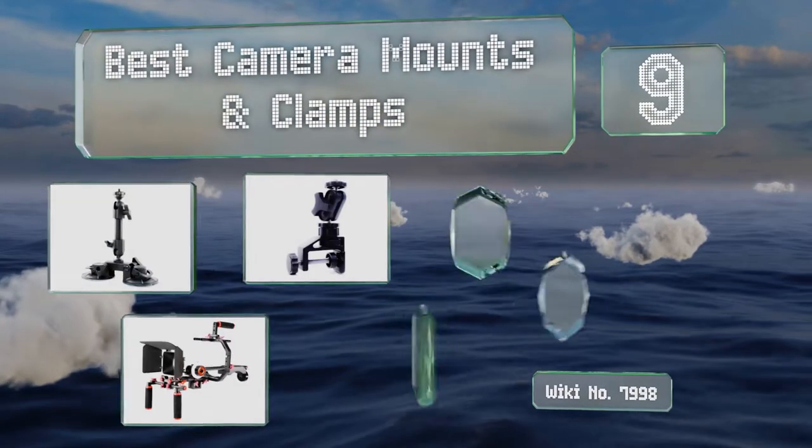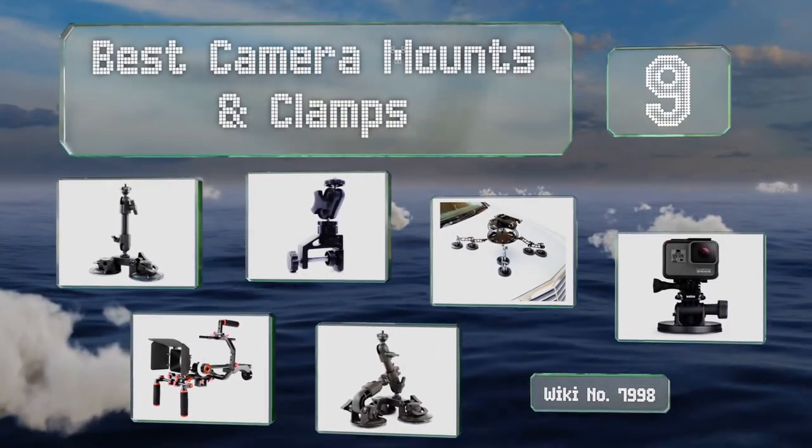EasyVid presents the nine best camera mounts and clamps. Let's get started with the list.